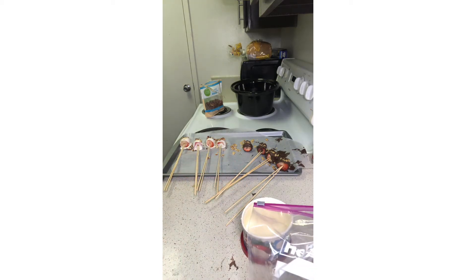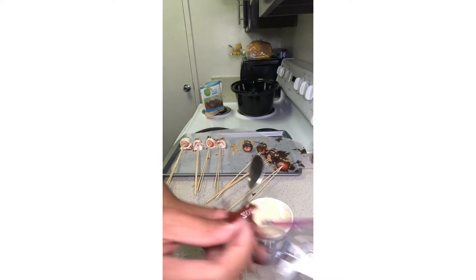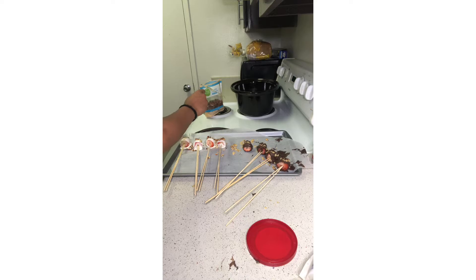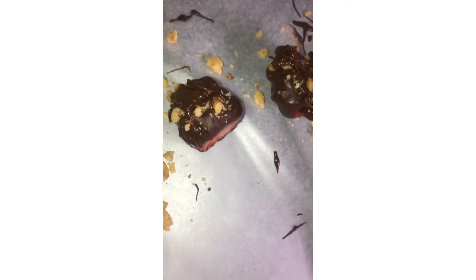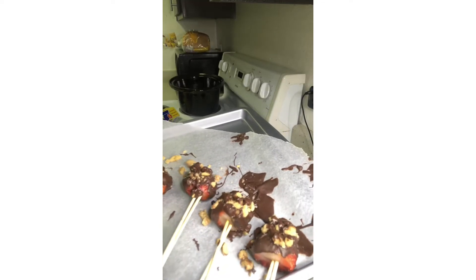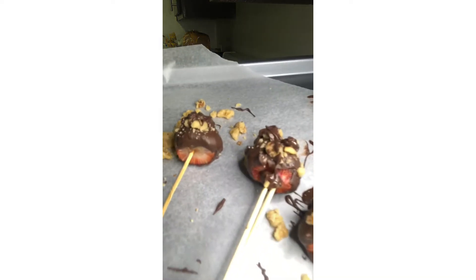I grabbed a spoon and drizzled the white chocolate over the strawberries just like I did for the chocolate ones — it holds the nuts in place and gives a prettier look. Everybody loves a nice little drizzle on their strawberries. Here's a close-up of how they look right now — oh my god, they look so amazing! The white chocolate ones are actually finished, but the chocolate ones still need caramel sauce on top since they are chocolate turtles.